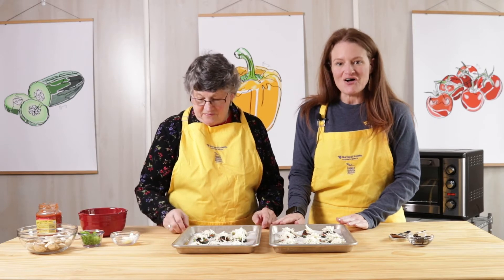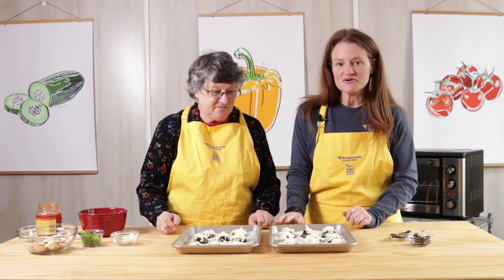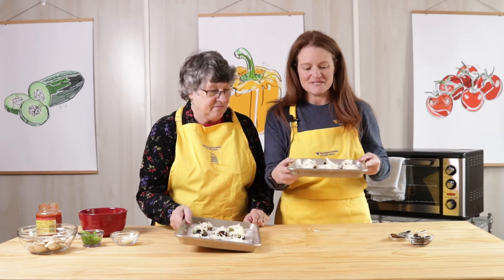I've got my zucchini all topped with our yummy toppings and the cheese added. Now I'm ready to put this in our 400-degree oven for about 25 minutes until it's all nice and bubbly.